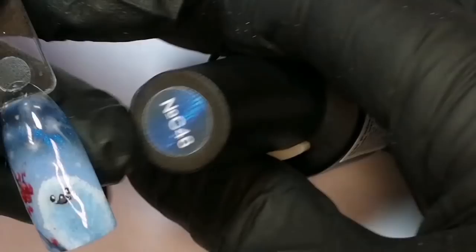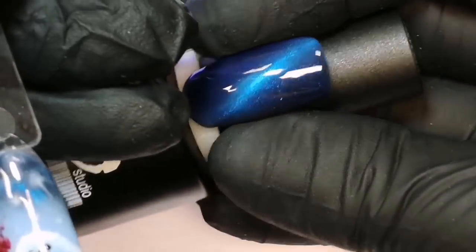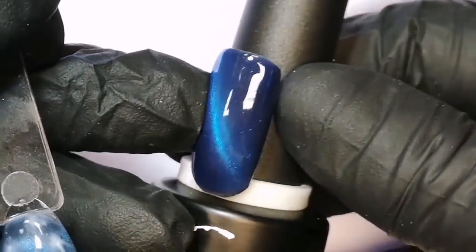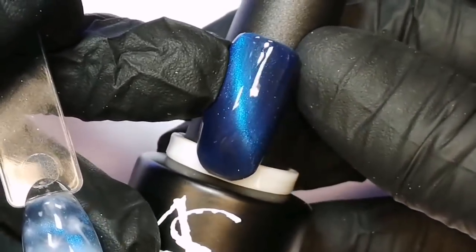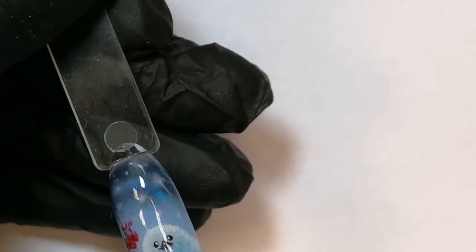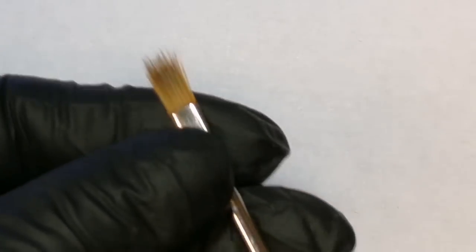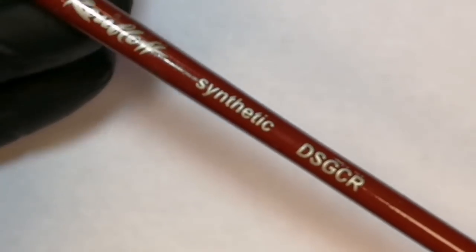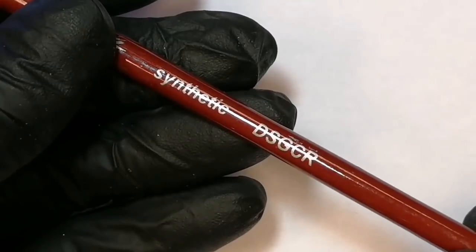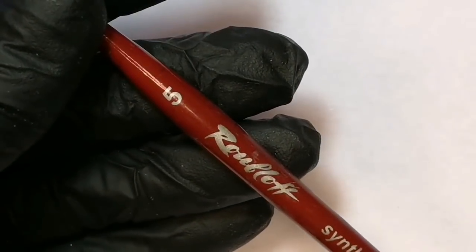Чтобы сделать интересное небо, я возьму кошечку S46 — вот такой синий оттенок с очень красивой светлой полосочкой. Чтобы сделать красивую незаметную растяжечку, плавный переход, мне потребуется кисть, которая называется «шлейф». Это фирма Рублев, синтетика, код номер 5.